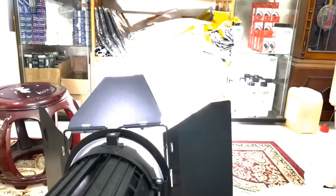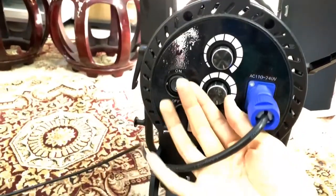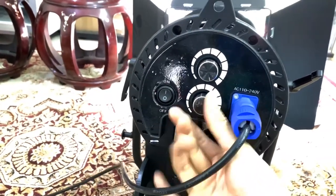If I make it max, that is the maximum. I can also use this bi-color knob — this is the color temperature knob — but it doesn't do anything because this unit is pure white.